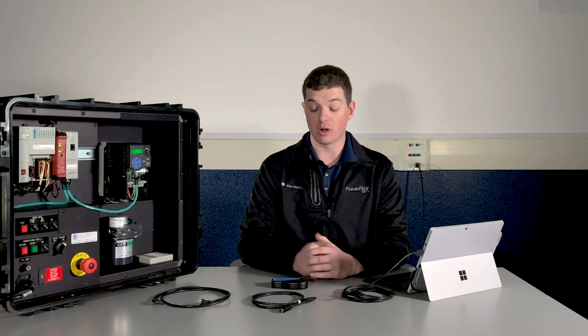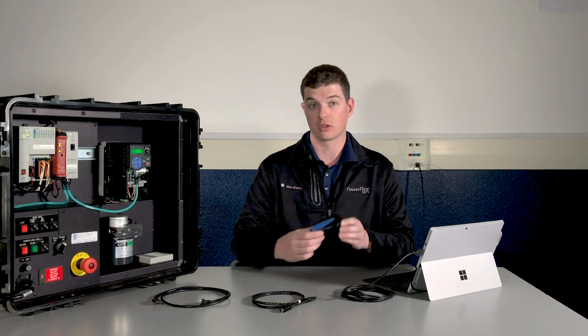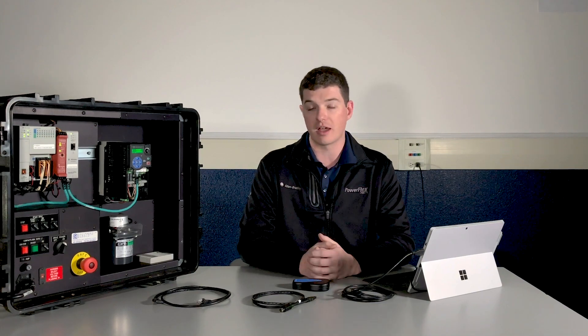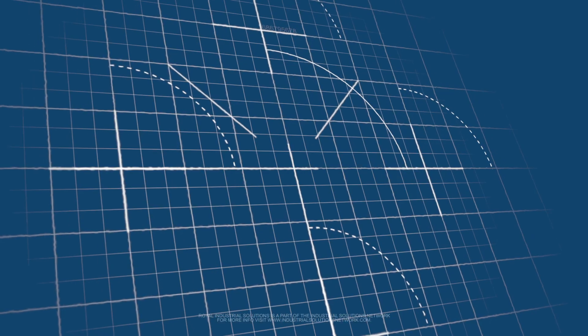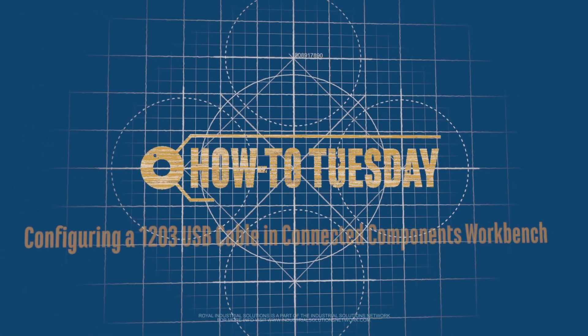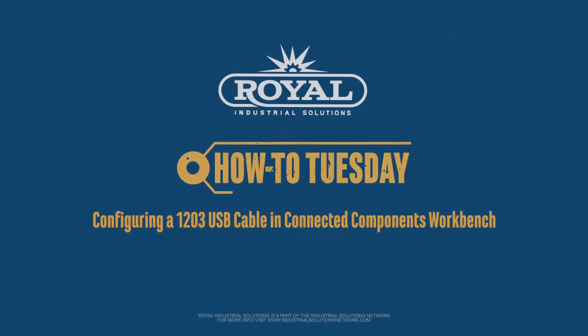Hi and welcome to the latest edition of How To Tuesday. Today we're going to go over configuring your 1203 USB cable and Connected Component Workbench. This will allow us to communicate from our PC to our PowerFlex drives. I'm Alex Nolan with Royal Industrial Solutions, part of the Industrial Solutions Network. Let's get started with configuring our 1203 USB.